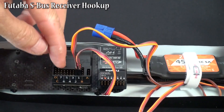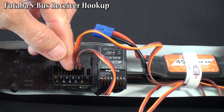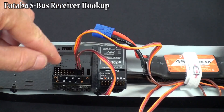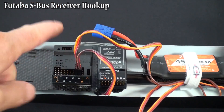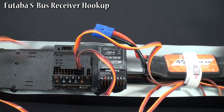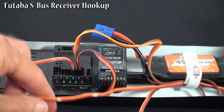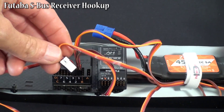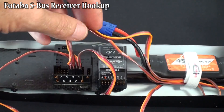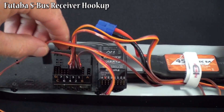Once this is hooked up, you need to hook up your rotor servos, which will go into ports 3, 4, 5, and 6. Port 3 is your front left rotor. Port 4 is your back left rotor. Port 5 is your back right rotor. Port 6 is your front right rotor. Take your servo from your front left rotor and plug it into port 3. Your servo from your back left rotor plugs into port 4. Your servo from your back right rotor plugs into port 5.